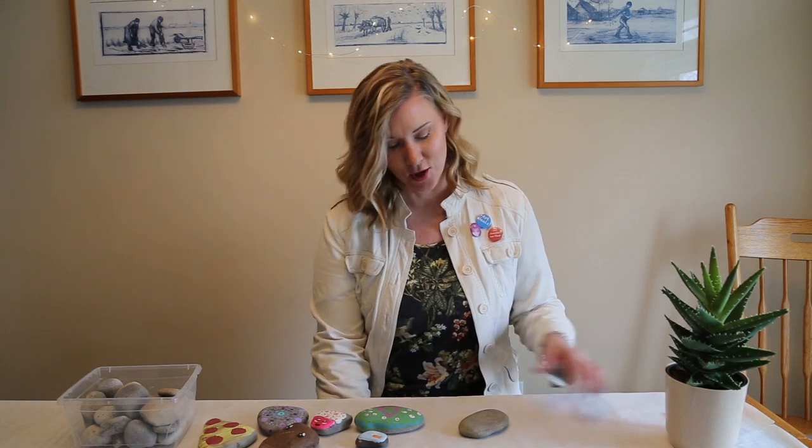Hello and welcome to Art with Miss Heather. It's great to be back with you. Today's project we're going to do some art using found things — things that we find out and about. Today's project is going to be rock painting and we're going to use rocks.